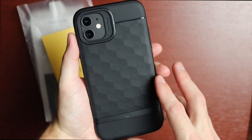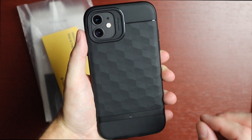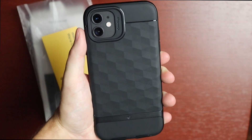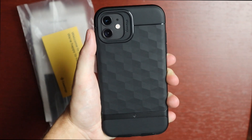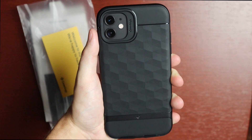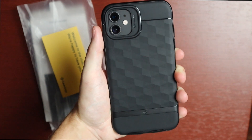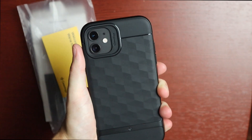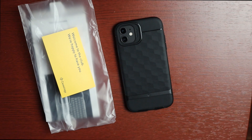This case is available from Caseology's website — link down below — in those different colors for $24.99, or $14.99 on Amazon as of September 13th when I'm filming this. Anyway, hope you enjoyed this quick look at the Parallax case by Caseology. If you liked this video, hit that like button; if you want to see more like this, consider subscribing, and I'll see you in the next video.